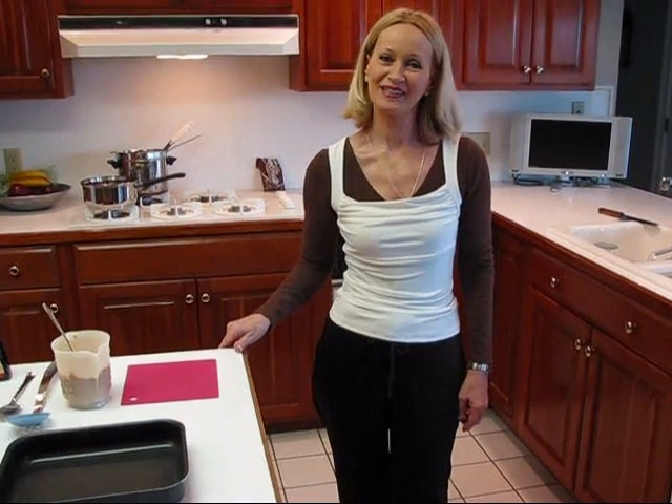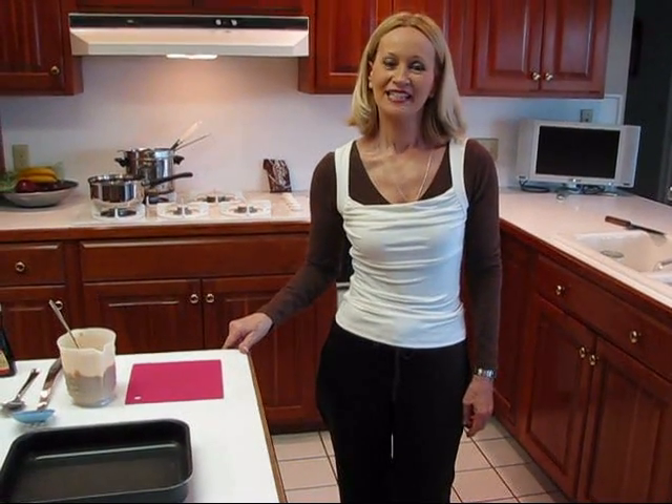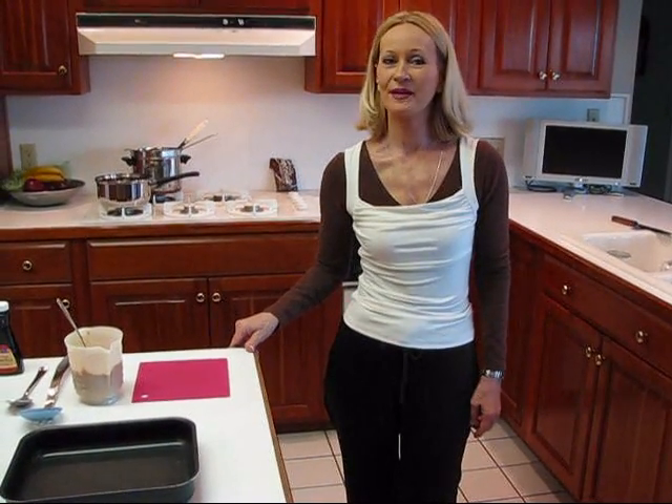Hi, I'm Betty. Welcome to Betty's Kitchen. Today we're making peanut butter cup fudge.